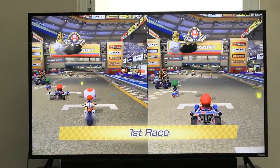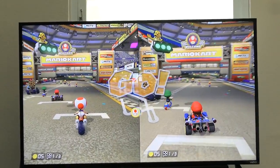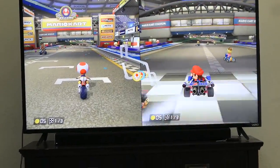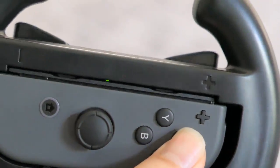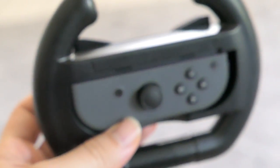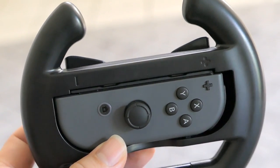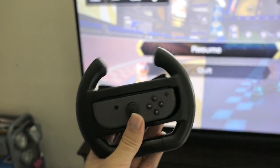Alright, it is split-screen on both sides. Marcus has already figured out how to go. You push X to go, just like you would on a full remote. All the controls are very simplistic and easy to figure out quickly.